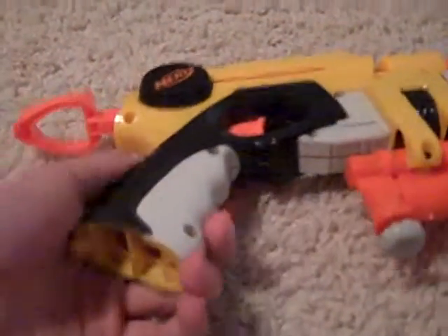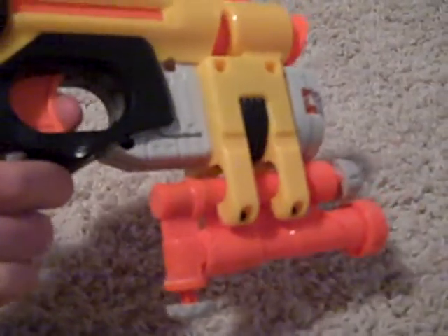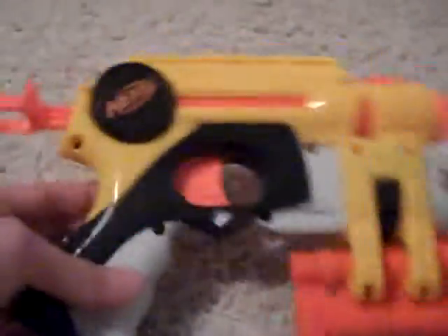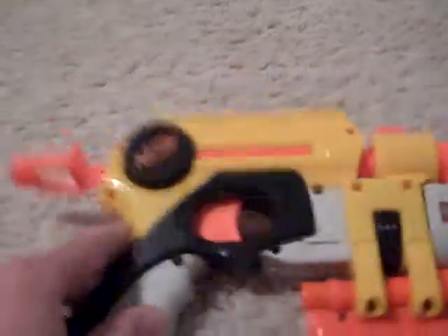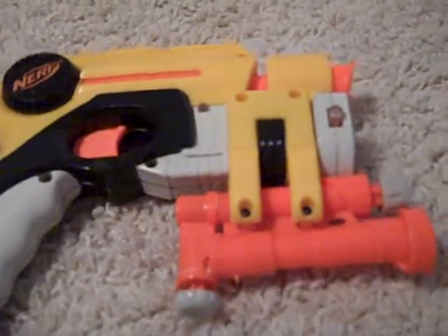Alright, I have tons of write-ups to do, but my first one has been done a couple times before. I searched and there don't seem to be any on the NerfHQ forums for a write-up. So, here we go.